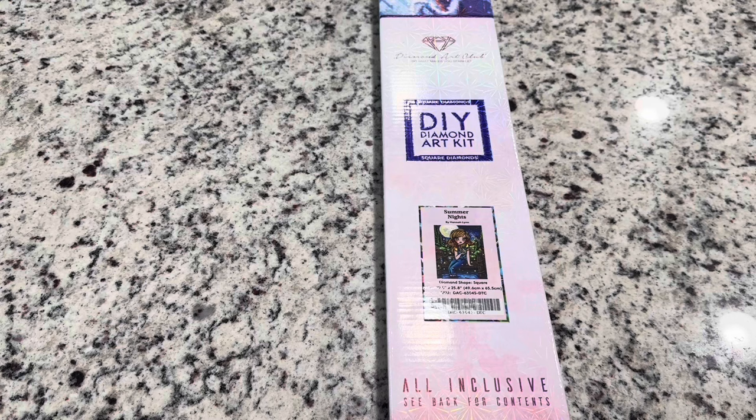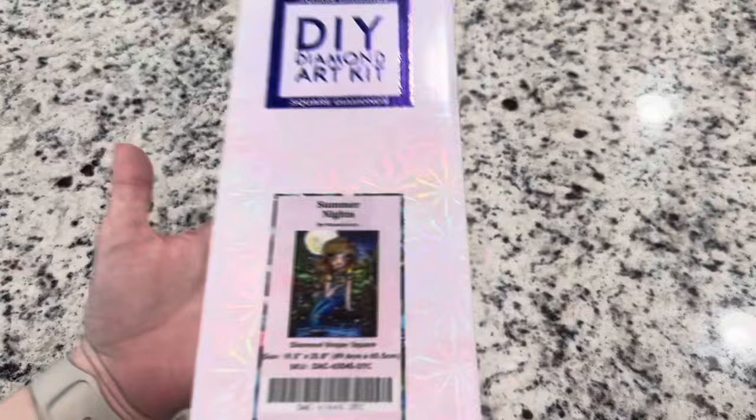Hi friends, it's Lindsay with Emeralds and Fairy Lights, and I'm here today for a Cyber Monday sneak peek. This one is so cute — it's called Summer Nights by Hannah Lynn.